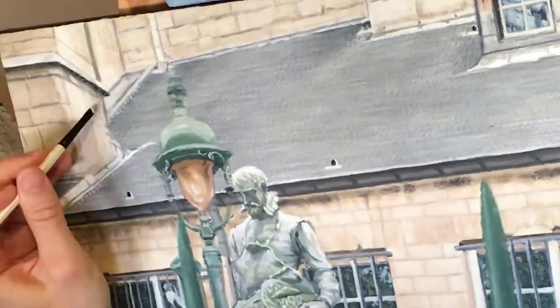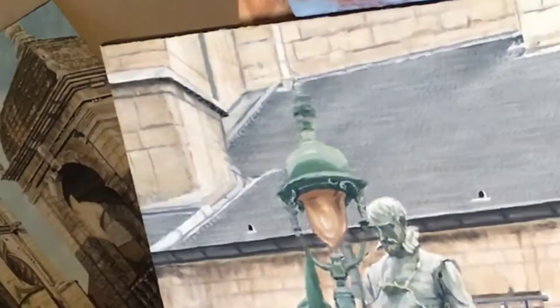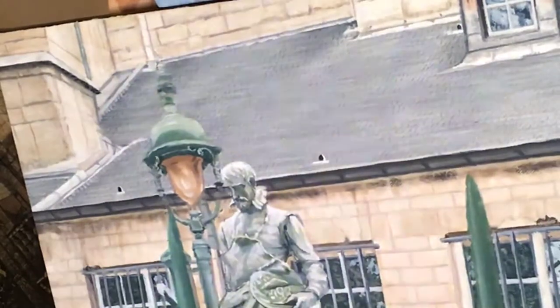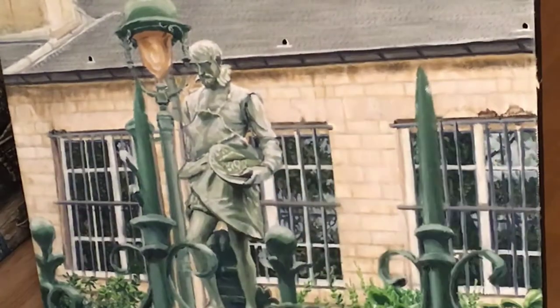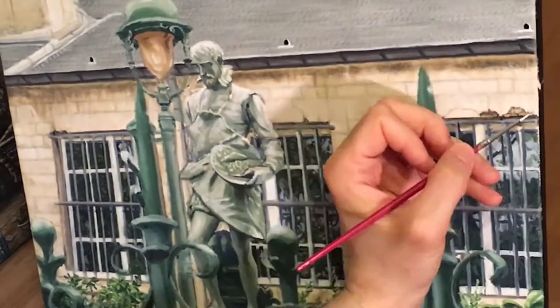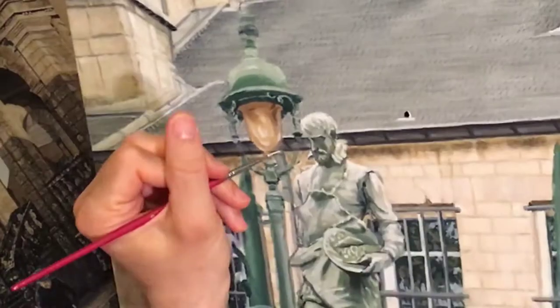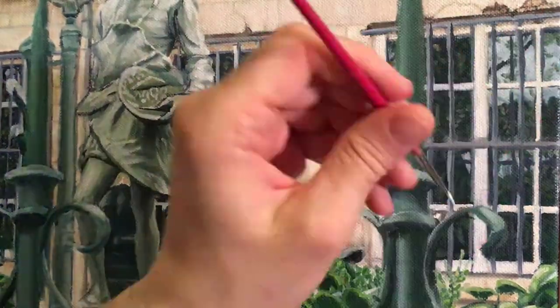This painting was done in the alla prima method, which means I just started painting directly despite the complexity of the architecture. I did not do a detailed drawing first on the canvas in graphite or charcoal. A nice trick is that you can actually do your initial block-in and kill the canvas layer of paint with acrylics instead of oils.